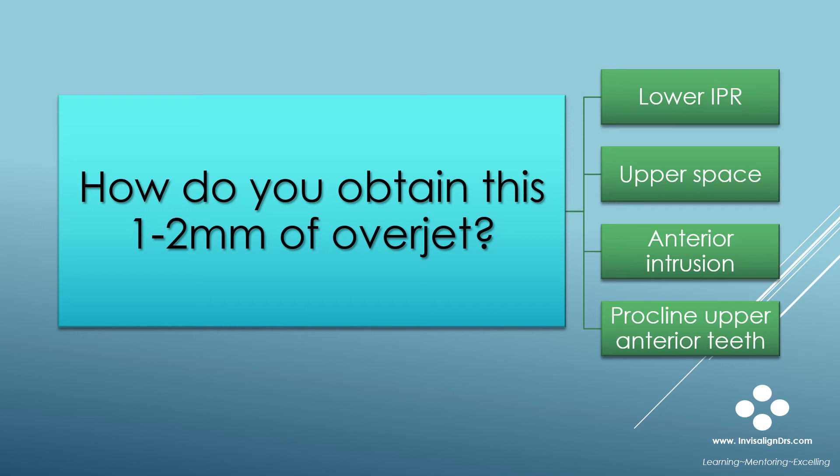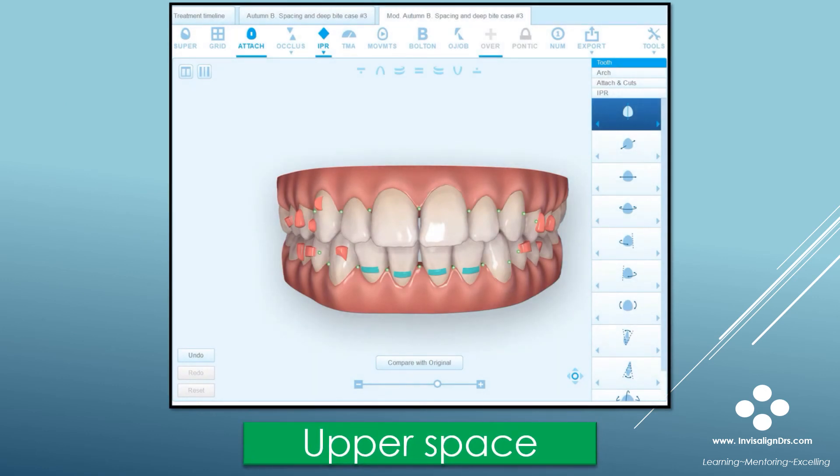Adding upper anterior spacing can be an effective way to manage overjet in ClinCheck. If the upper anterior teeth are small to begin with and restorations are planned after Invisalign, you can create space between these teeth to accommodate those restorations, and this will increase the overjet. Another option is to consider adding space distal to the upper cusp teeth, which is quite commonly done in orthodontics. I will do this often rather than adding a lot of lower IPR. Here's a brief video demonstrating how to use the 3D controls to add space around teeth that require restorations.